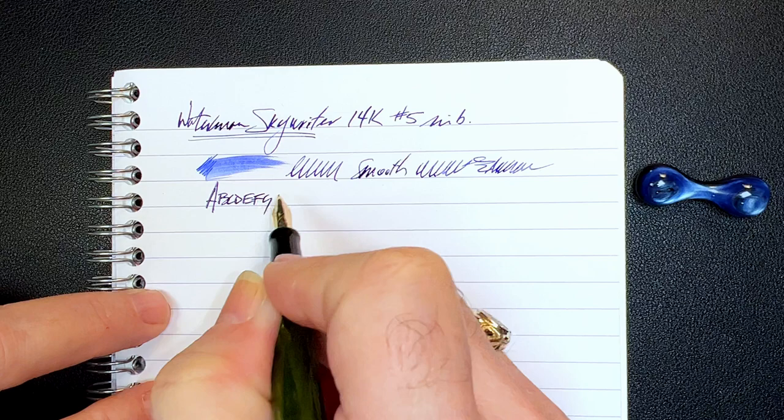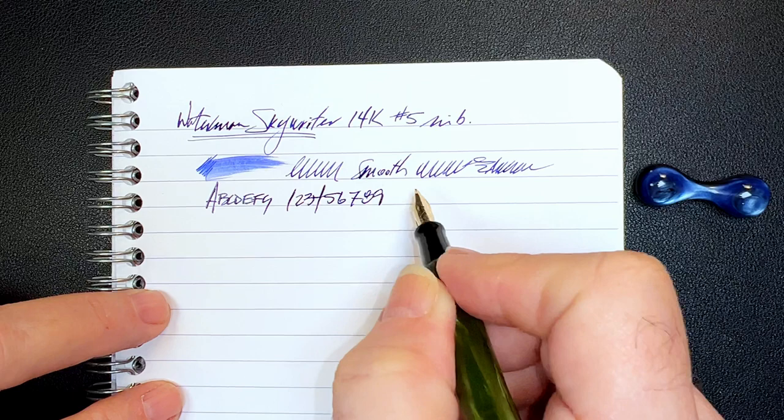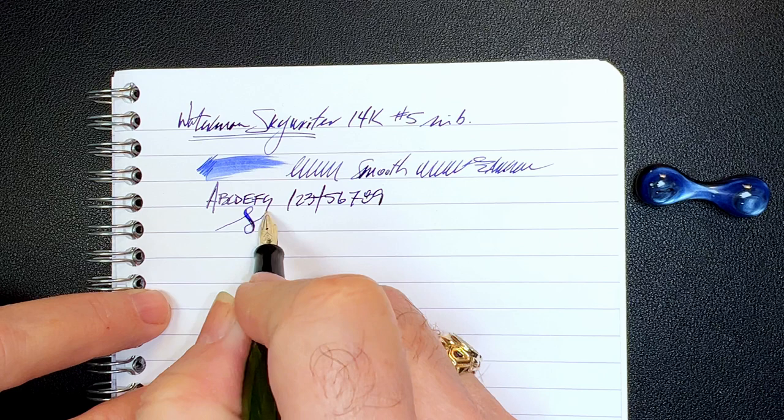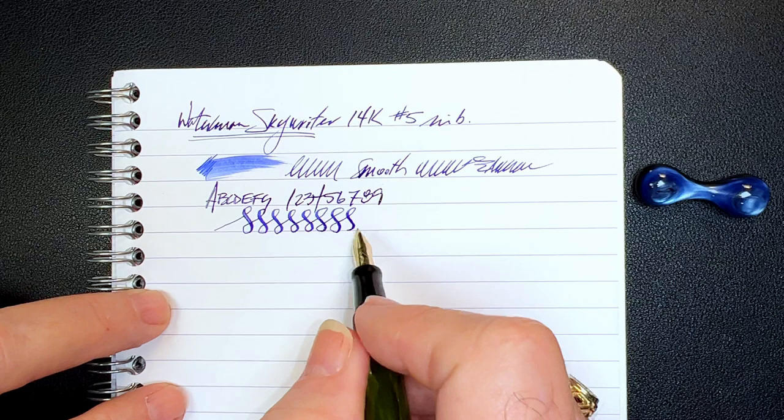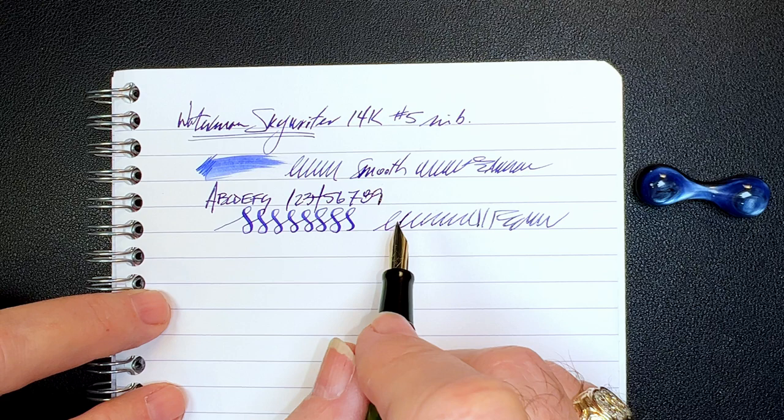So what surprised me — and what you might have already gleaned from watching me write here — is this: this is an extremely flexible nib. This is what I would call a pièce de résistance right here. Look at that line variation with hardly any pressure at all. Just in normal writing you're getting line variation from this nib. It was surprising and exhilarating.